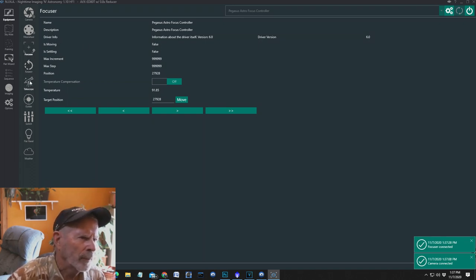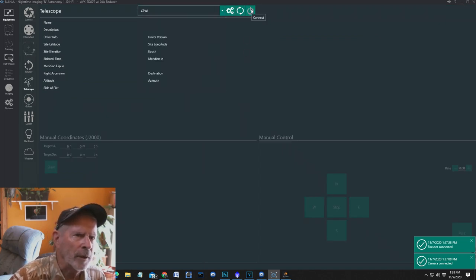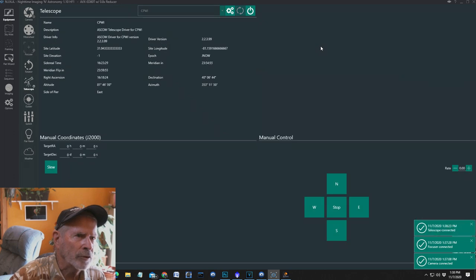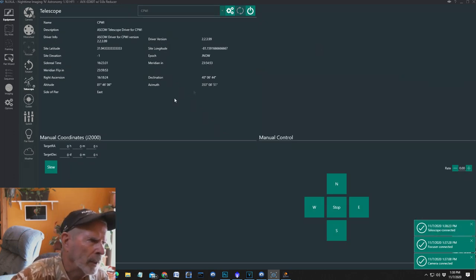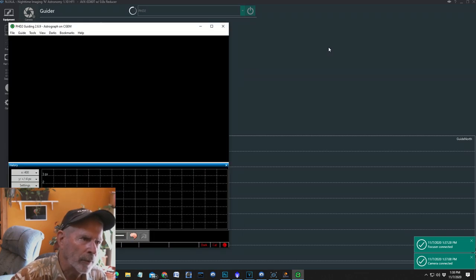I don't have a rotator. To connect the telescope with your system, I have the CPWI — you have to have something aligned with your telescope before you can connect. The next thing is the Guider, which will use PHD2. It connects by first opening up PHD2. It's already open, and now it's going to go into the framing — the Sky Atlas rather.